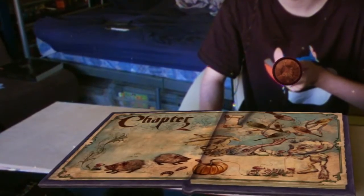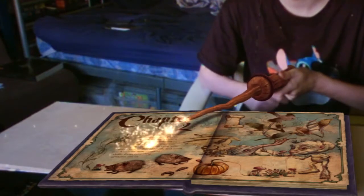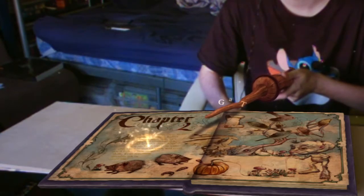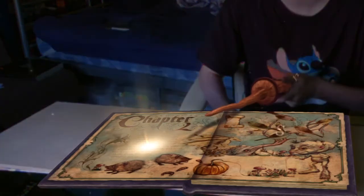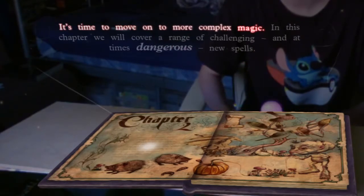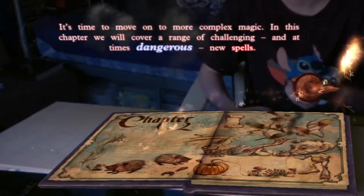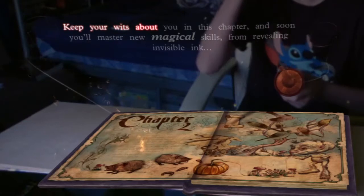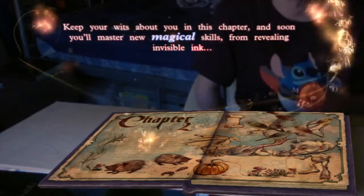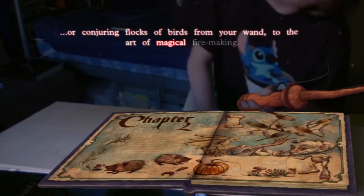You've made great progress. Time for Chapter 2. Remember, you don't read this spellbook like a muggle book. Point your wand at the glowing words, then pull the T button to start reading. It's time to move on to more complex magic. In this chapter, we will cover a range of challenging and at times dangerous new spells. Keep your wits about you in this chapter, and soon you'll master new magical skills — from revealing invisible ink, or conjuring flocks of birds from your wand, to the art of magical fire-making.